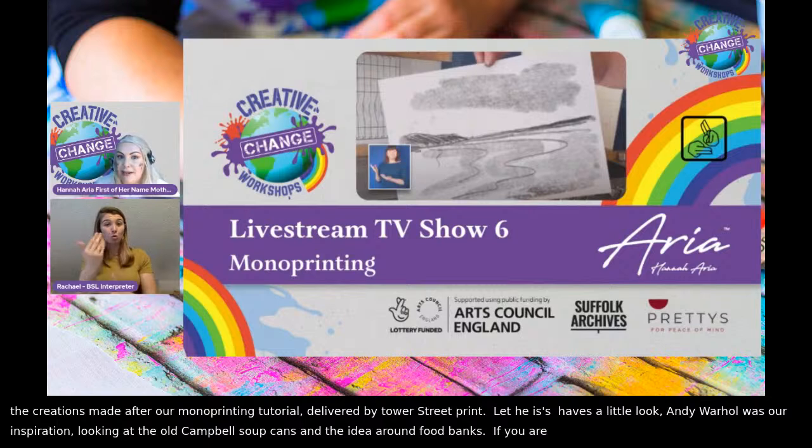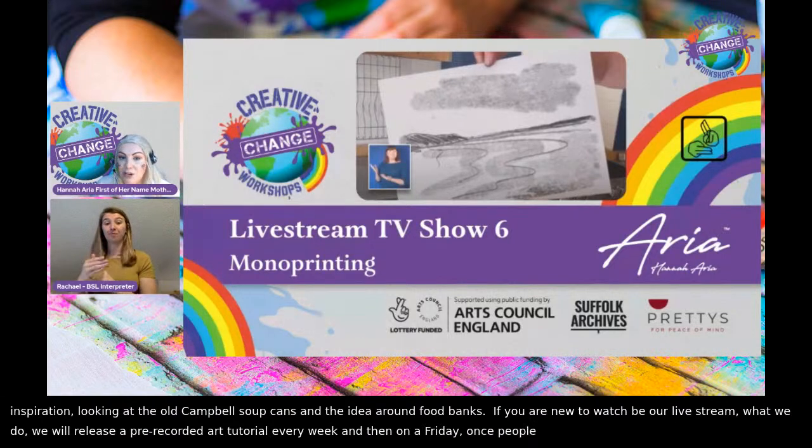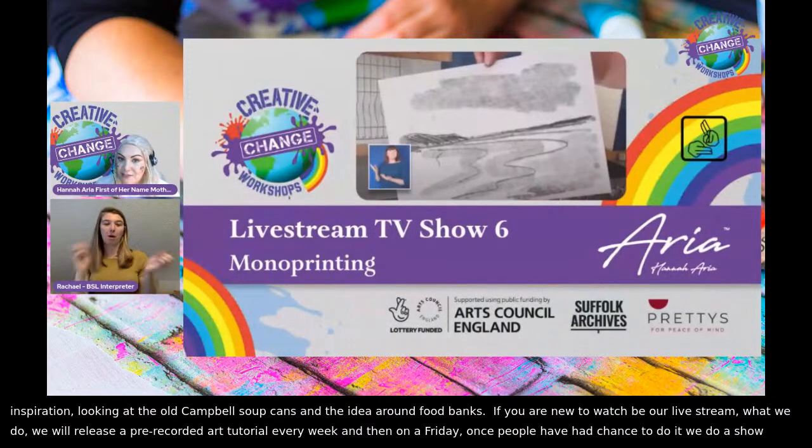basically what we do is we will release a pre-recorded art tutorial every week. And then on a Friday, once people have had a chance to do it, we do a great big show and tell celebration. And every week I dress up in something different.